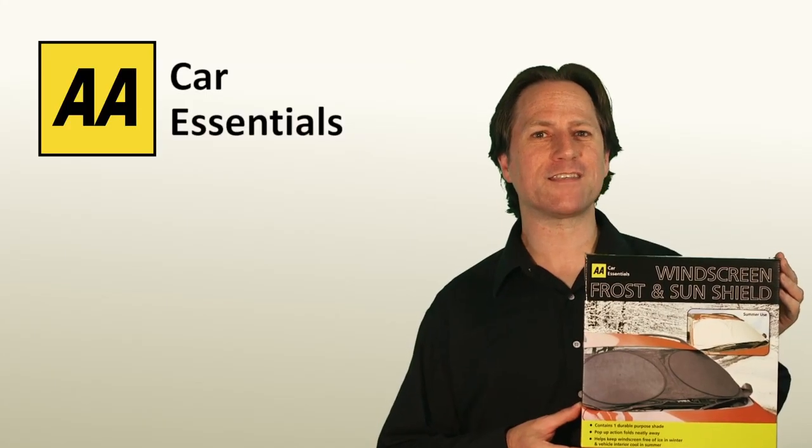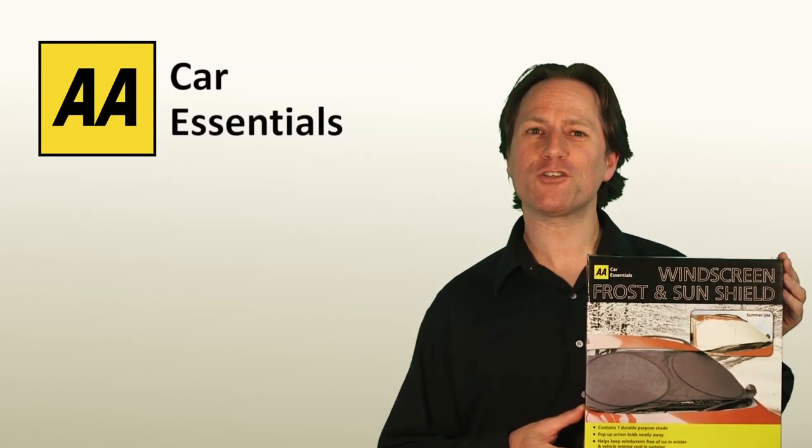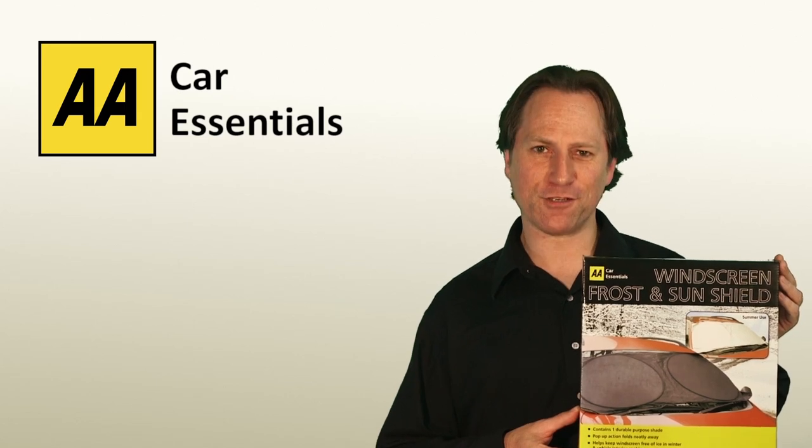The windscreen frost and sun shield — another essential tool from the AA Car Essentials range.